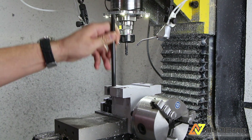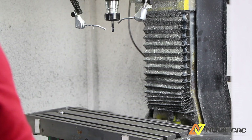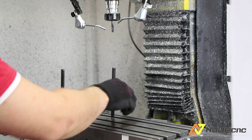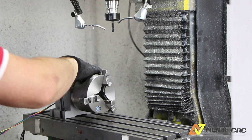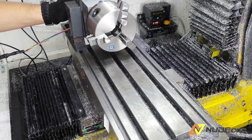And now it fits perfectly. So let's begin the setup process. The 4th axis is being fixed onto the machine table — quick adjustment, tightening up the screws.